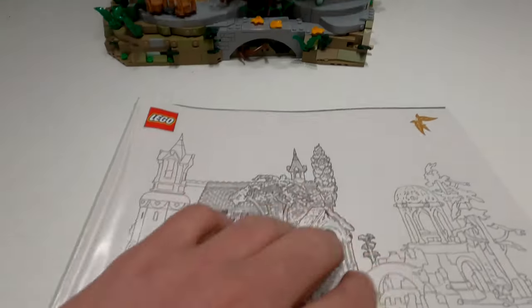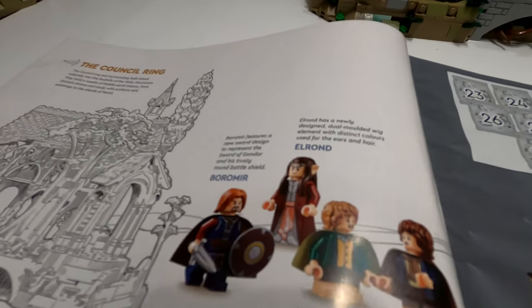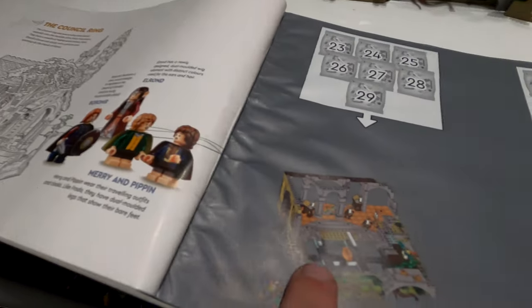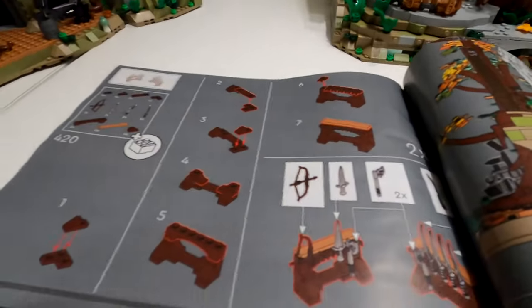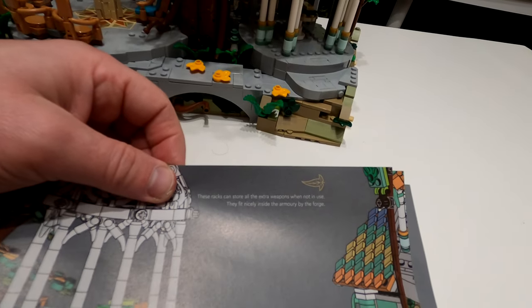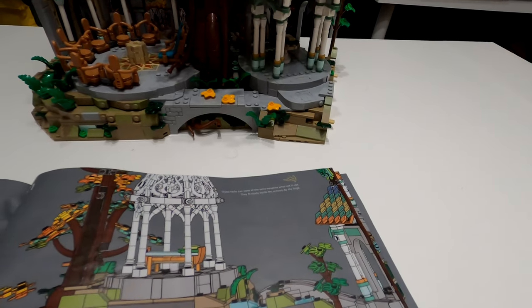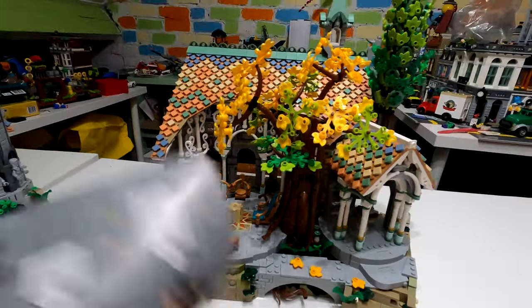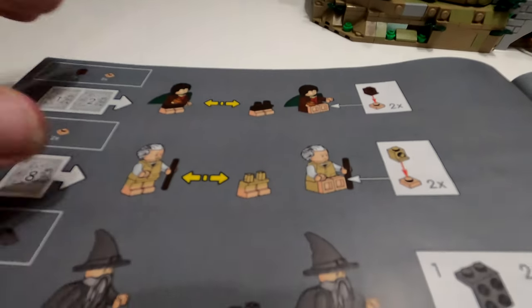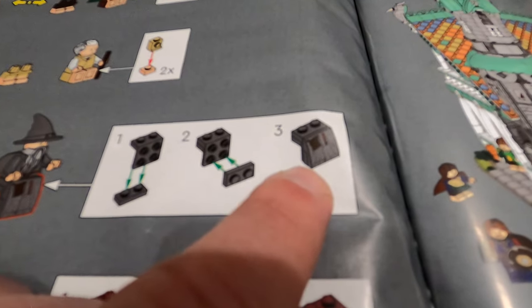Booklet three is the thickest and that's the bit we've just done - this is the Council Ring if you didn't know. It's done stage by stage with loads of bags. Little notes in the manual say things like 'these racks can store all the extra weapons when not in use, they fit nicely inside the armory by the forge.' It also says they were hungry when developing this one because you've got the hot dogs and popsicle bits. For the minifigures, you can take the legs off and put them together to sit them down - a nice touch. These two are actually prints, not stickers, which is really really nice.